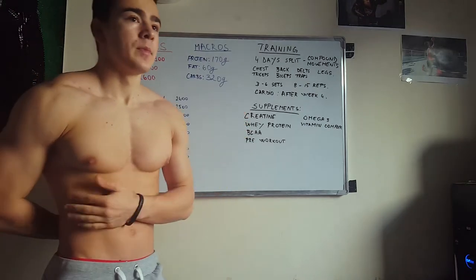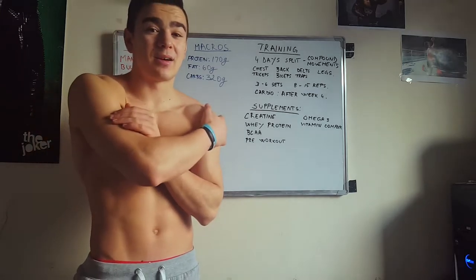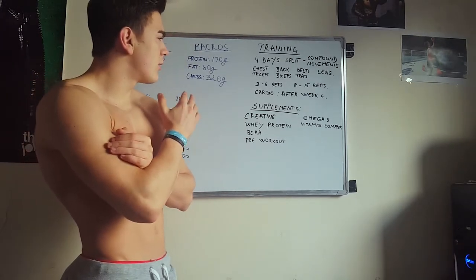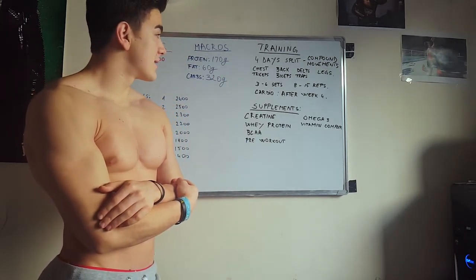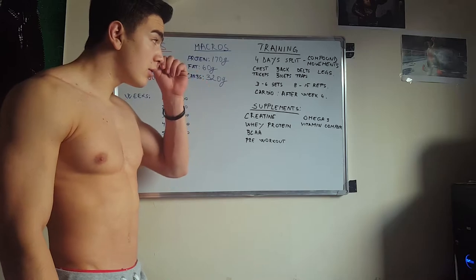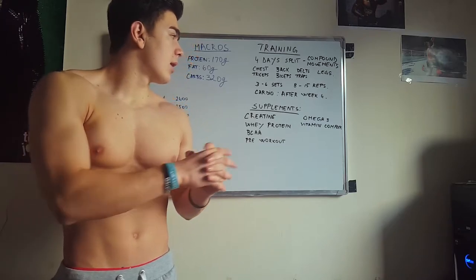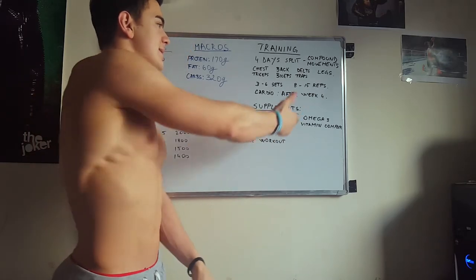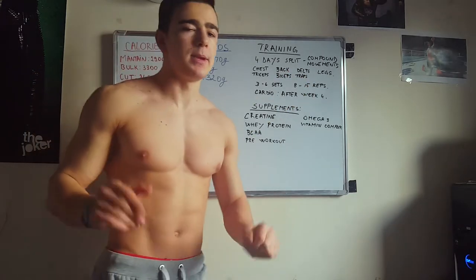Sets and reps — this is in my opinion one of the most discussed topics when it comes to training. Personally, I will go for 3 to 6 sets depending on the movement, maybe more sets on isolation exercises. And I will go between 8 and 15 reps. In the last week I'm not going to lift very heavy, so I might raise the rep range and go for like 20 reps — maybe, I'm not sure yet.